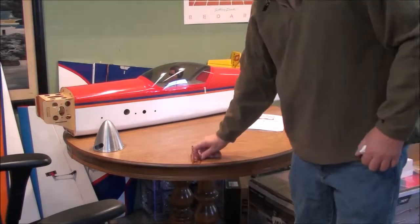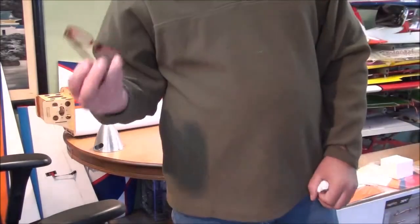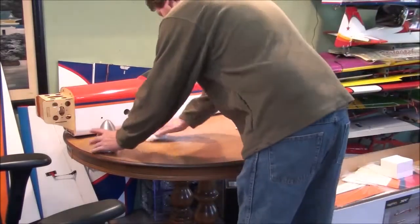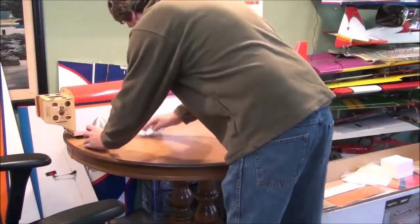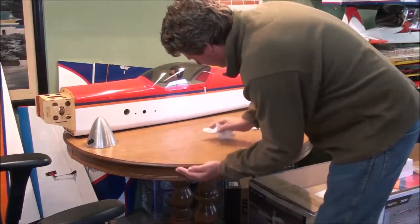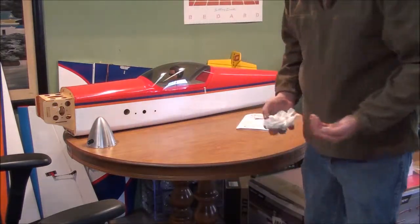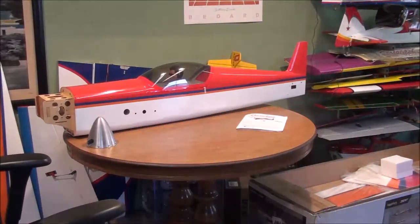A lot of parts you're going to be working with are really small — I use reading glasses. Some of you may not need them. Okay, the work area is cleaned up a little bit and ready to go.